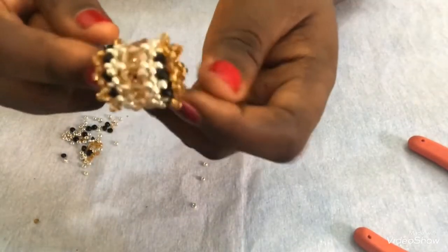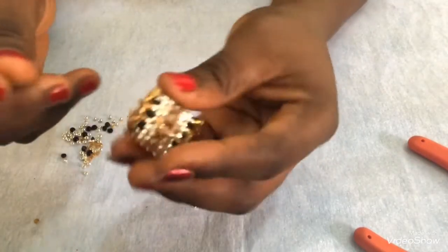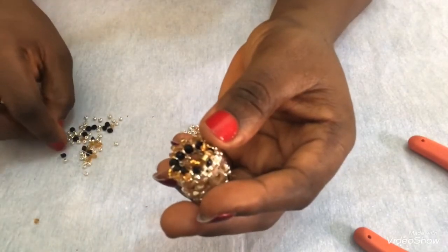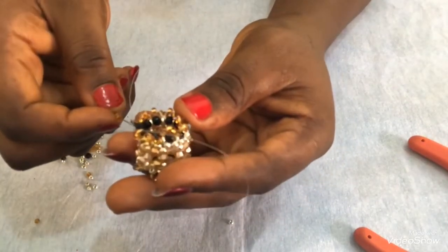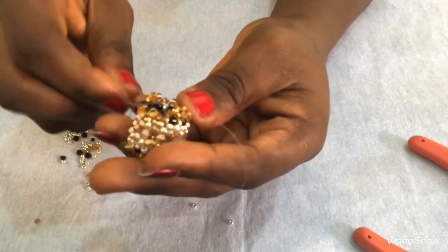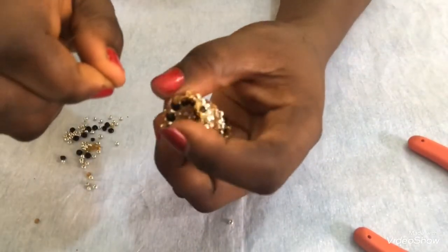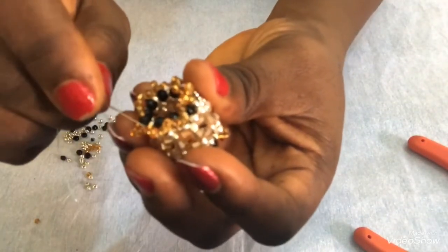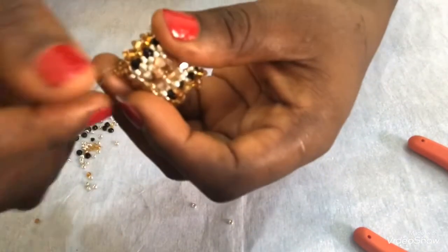At this point I'm done attaching the gold to this side and to this end. I have the last one here - I'll pick three just to complete the same pattern, then pass through the back of this black. This will be the last one on this row. When I pull, I have this. Then I'll pass my needle through the next two seed beads in front and pull.